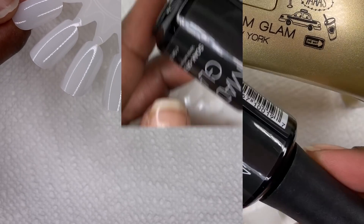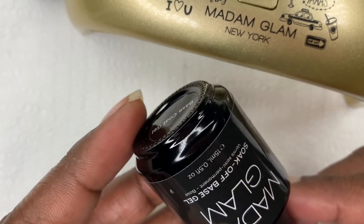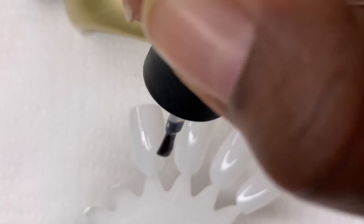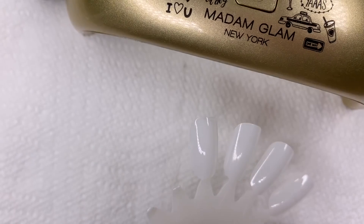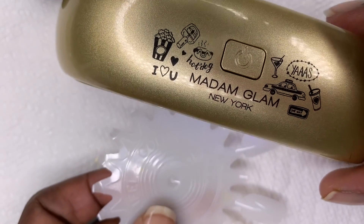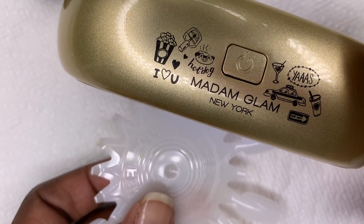Our first step in applying the gel nail polish is to apply your base coat. You're going to use a nice thin even layer of base coat and cure that layer by putting your nail underneath the Madam Glam LED lamp for about two minutes. That is what we call curing — you're going to allow that layer to technically dry.